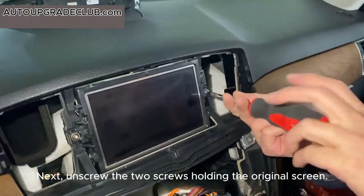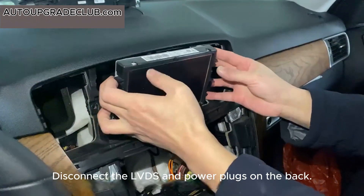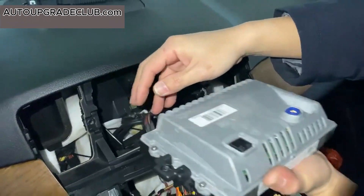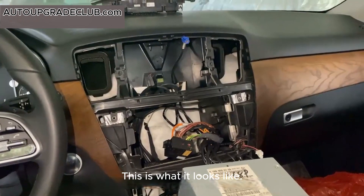Next, unscrew the two screws holding the original screen and remove the screen. Disconnect the LVDS and power plugs on the back. The removal is complete — this is what it looks like.